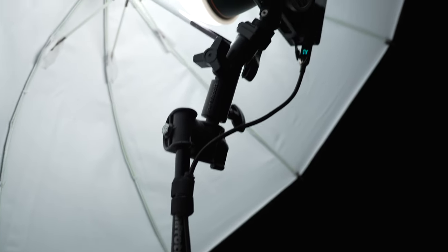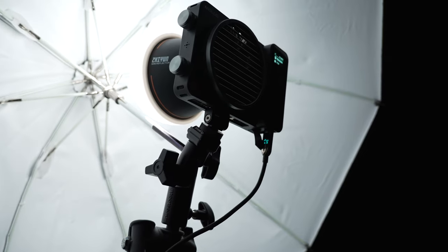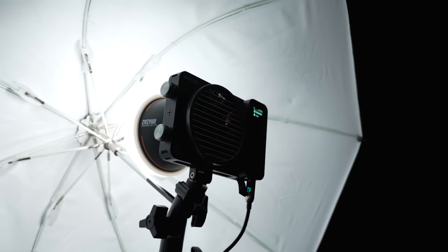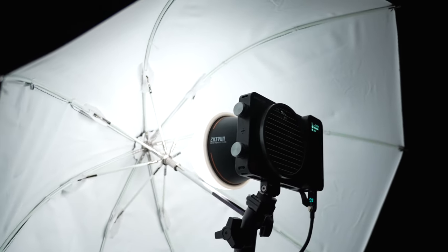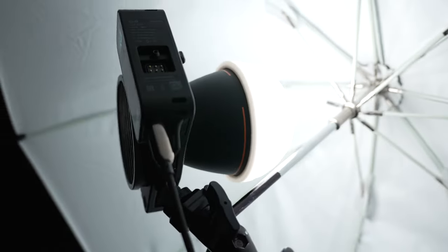The fixture itself is at about 14 or 15% right now at 5,600 Kelvin, and I've got the little reflector attached to the MOLUS X100, which has the little dome. That's breaking the light a little bit and then spreading it around the umbrella, helping with the light distribution. And that's the basic setup here, and you can see the result.